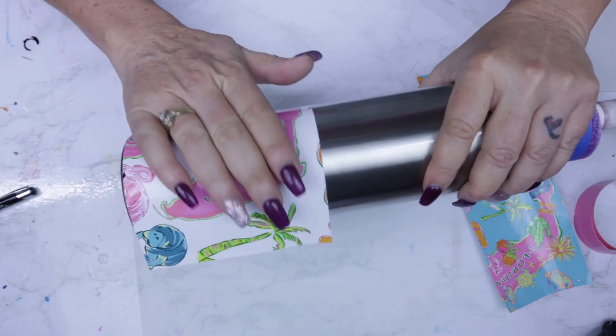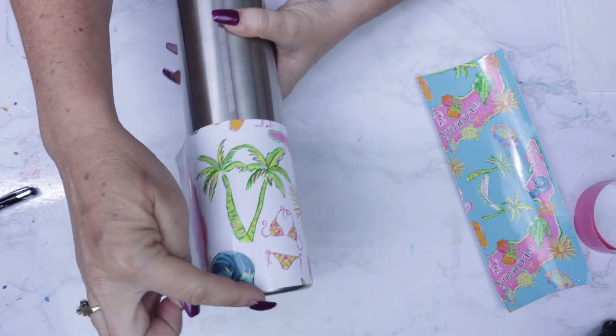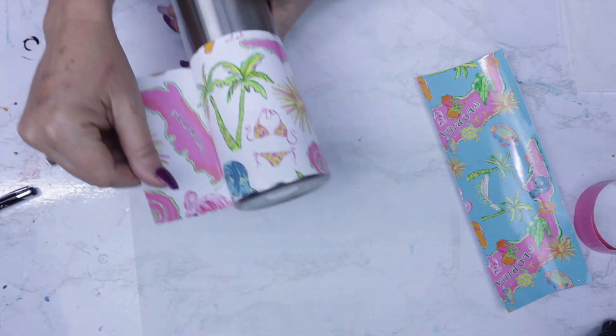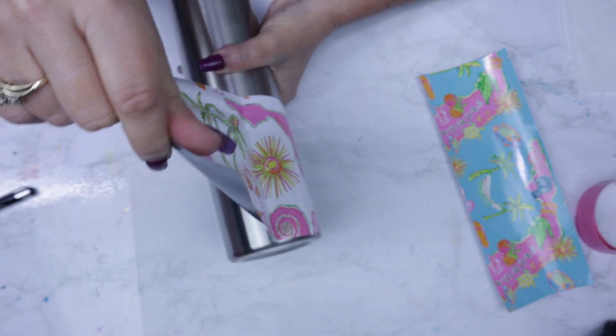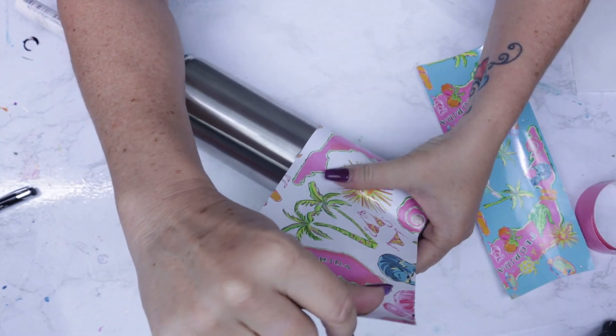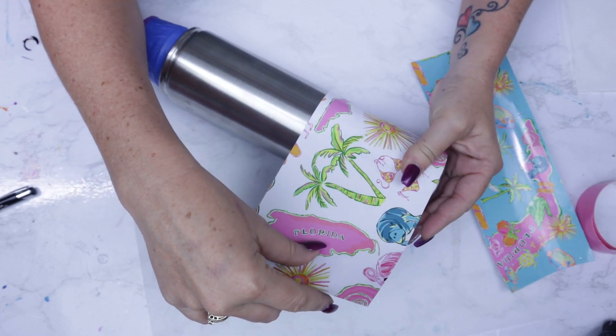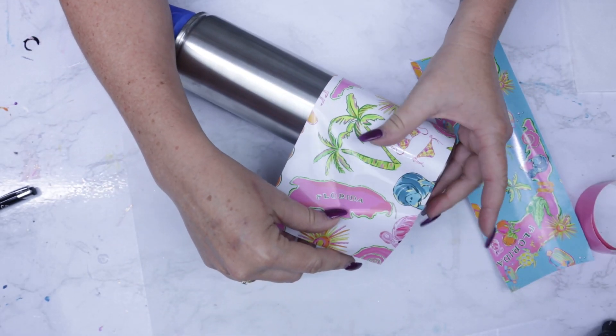The first half always lays nice and beautifully, but the other half I do have to pull back and manipulate a little bit to get it going in the direction it needs to go. I'll then pull it up off the cup holder and maneuver it by hand. This way it wraps really nicely around the entire tumbler.